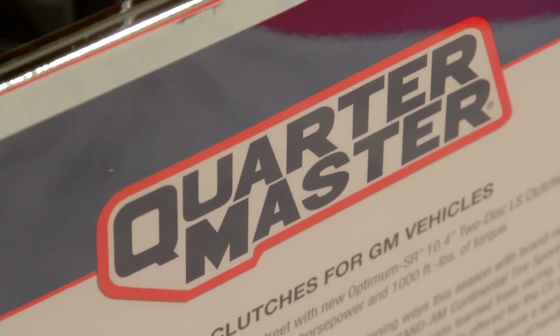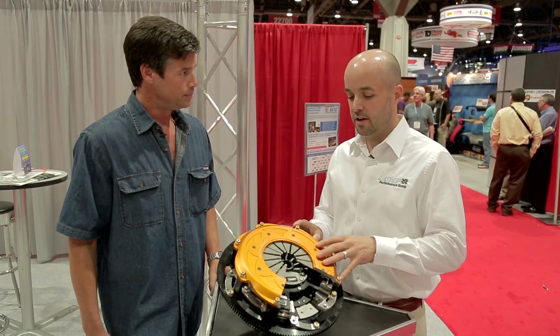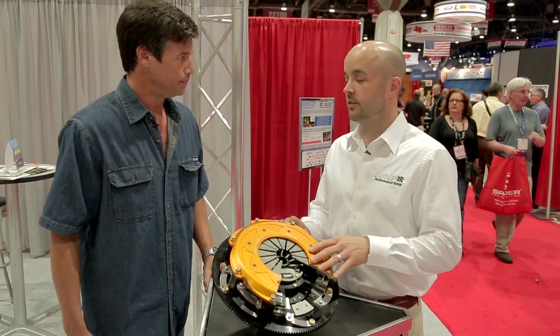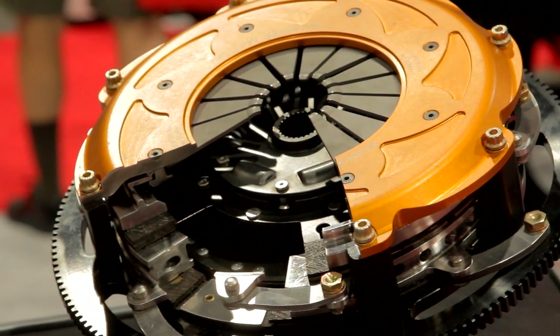That's right. Quartermaster is a racing clutch company. All the technology, all the engineering, and all the products are high-end race parts. This is our first effort to bring that technology to the street market. This is for the late model LS engine — Corvettes and Camaros. This thing has been designed and built from the ground up, all new parts, everything purpose-built exactly for the application.